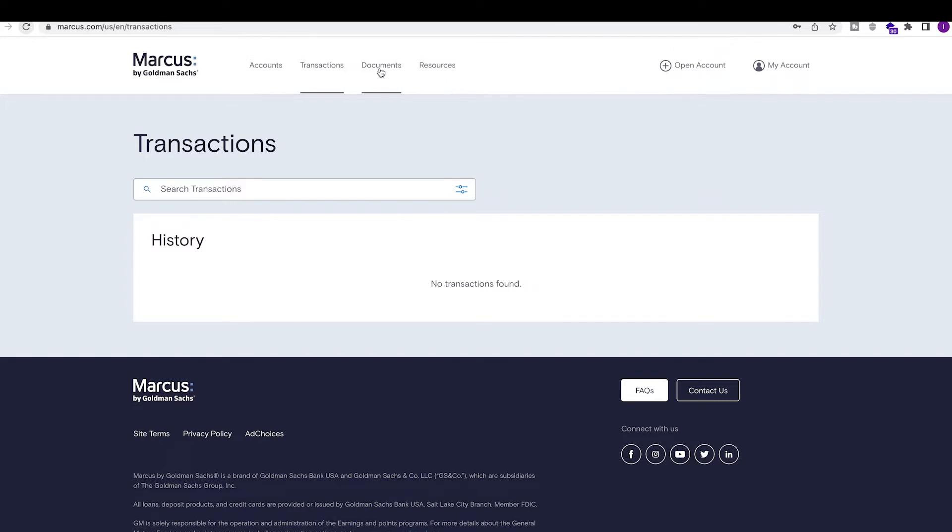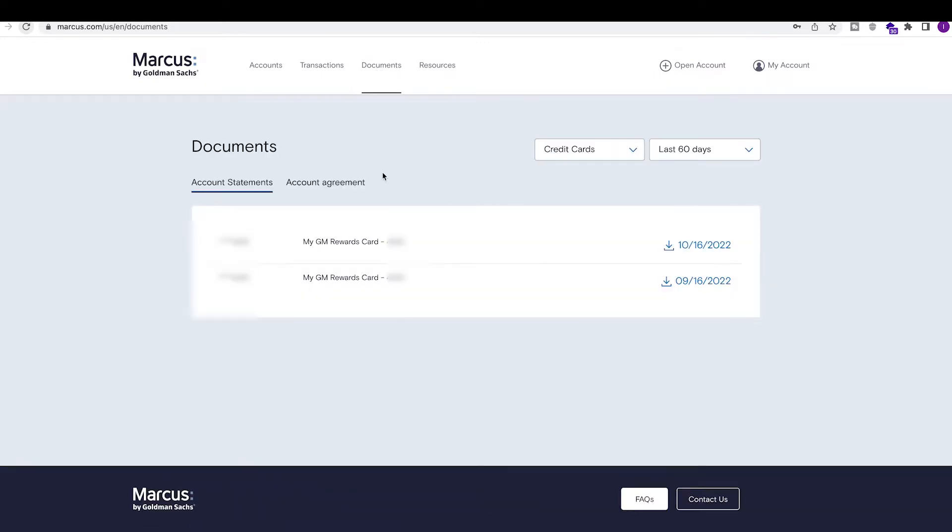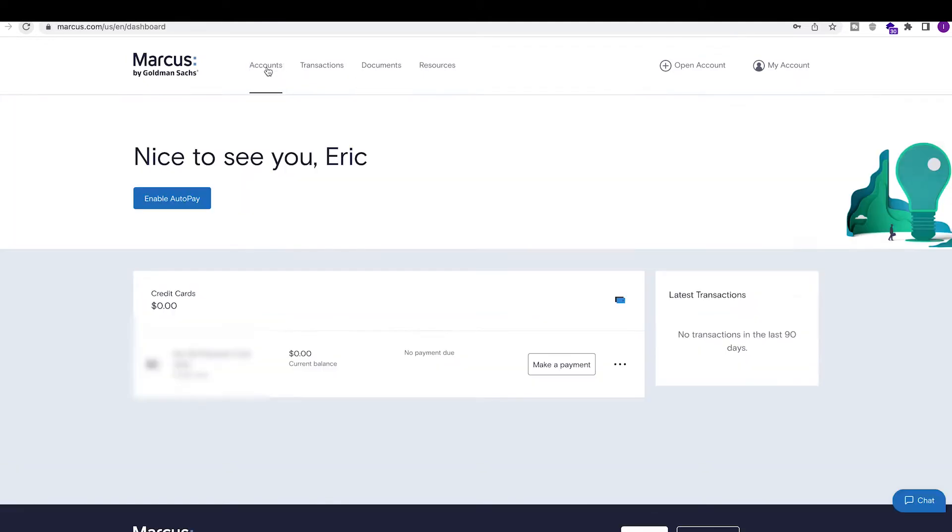You can also access your documents and account agreement, filtering by 90 days, all of 2022, and so on. Overall, this is a very basic layout — out of all the credit cards I've reviewed, this is probably the most basic and most boring-looking online portal.